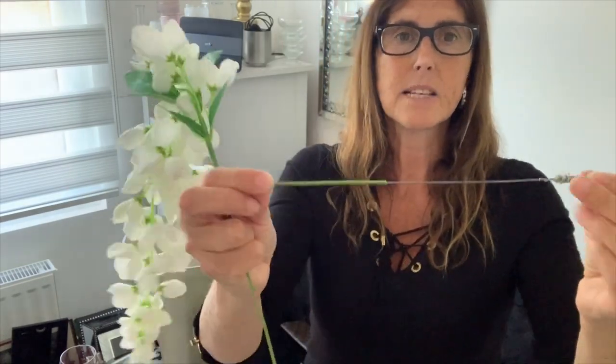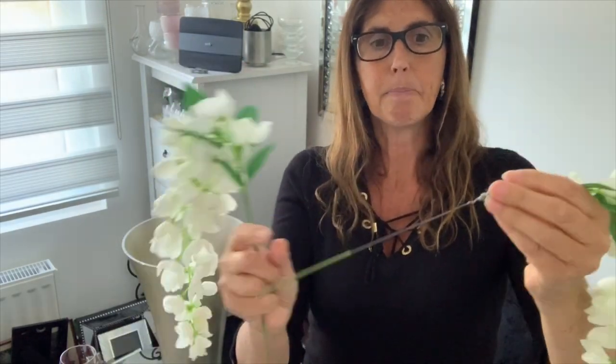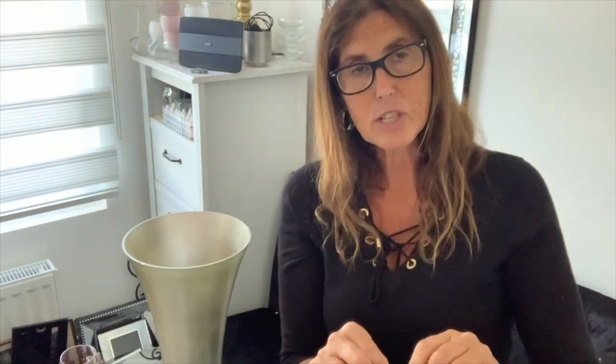I've also got these which came on a stem - one of those where they're all jointed together on a plastic stem. I wanted them separate so I had to cut them apart to get them off. Then the stems weren't long enough, so I had to make a stem myself from some old pieces of stems from other flowers which I've cut up in the past - I always keep bits and pieces. I literally got an old bit of stem, some floral wire, put it together. You could probably glue it as well, or use floral tape around it so you can't see it.